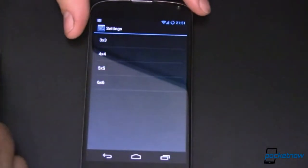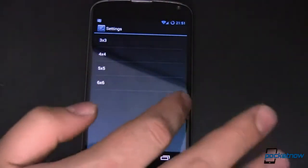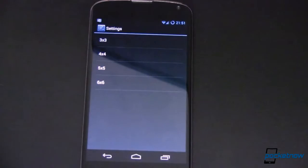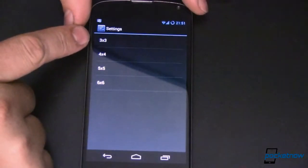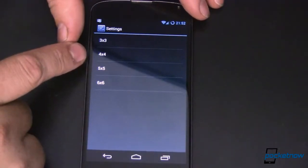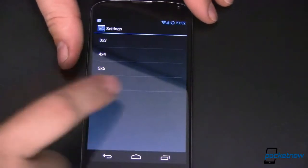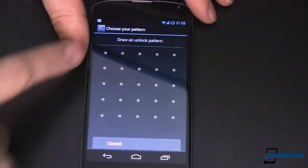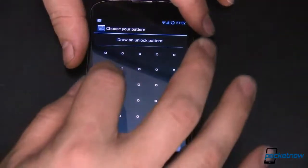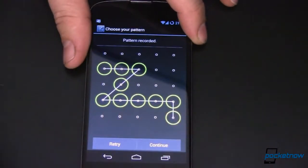Pattern is a really nice feature. You get a series of dots on your screen, connect the dots in the right pattern, and it unlocks your device. Your pattern can be relatively simple or very complex — it's up to you. The default is a 3x3 pattern. Some devices let you do a 4x4, and this version of CyanogenMod lets me do a 6x6. So let's do a 5x5. You can see how many dots we've got here — I'll go ahead and draw a pattern.